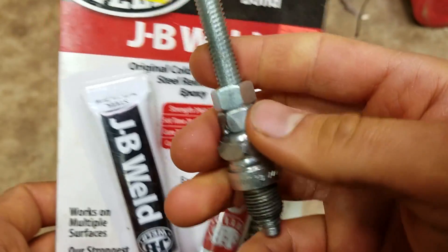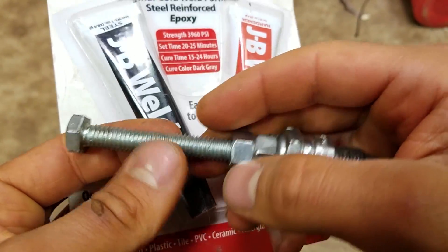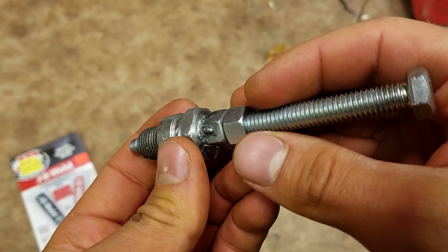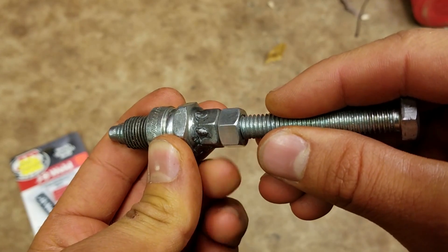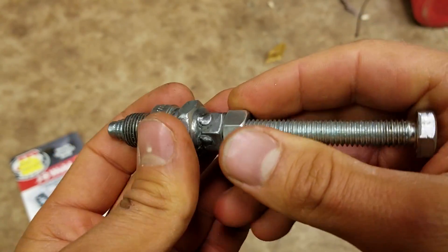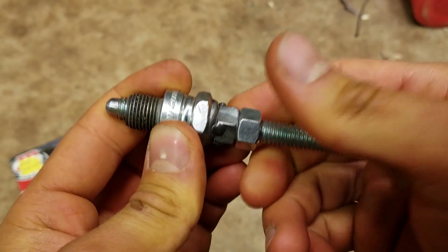You also need this nut up top, because once it's done the cylinder head and you insert it in and turn it, you have to have this nut to lock it — to keep it from moving once the piston's up against it. So you really need this nut on top too.